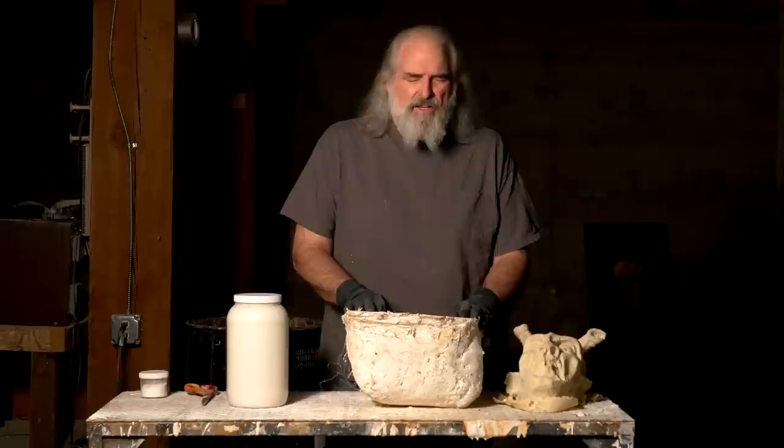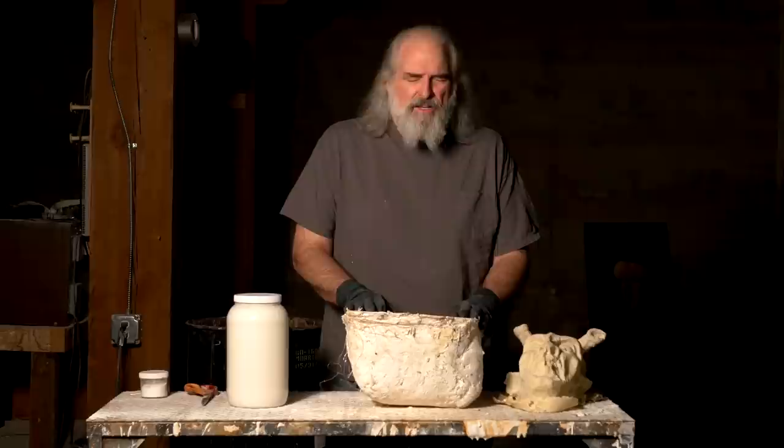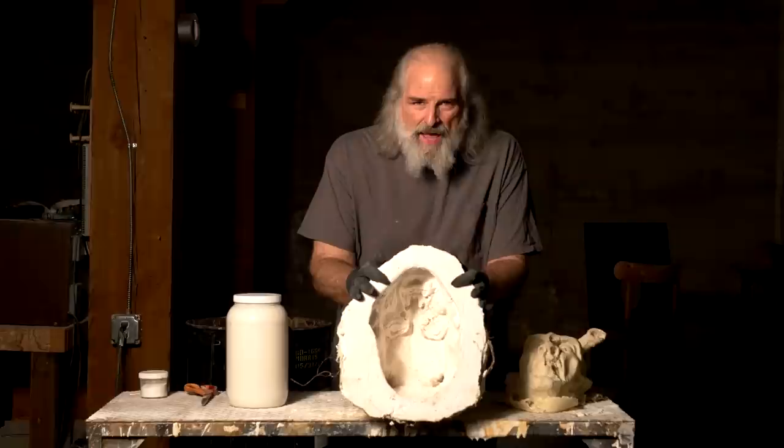I have painstakingly picked all the clay out of the mold, leaving a negative cavity of the original sculpture. Into this we're going to pour liquid latex. For this section you'll need liquid latex, scissors, and talc.